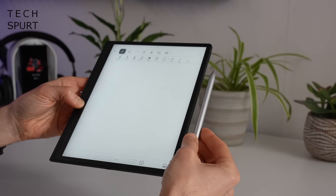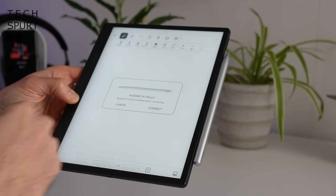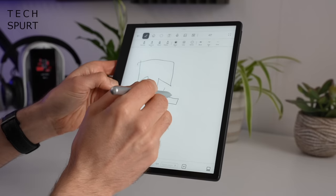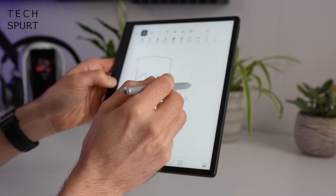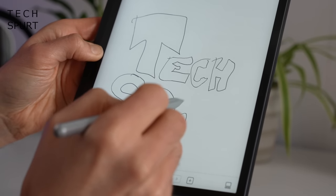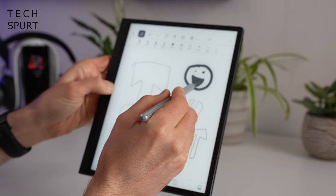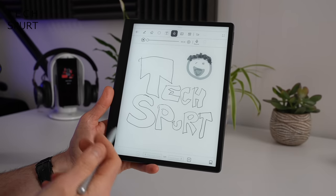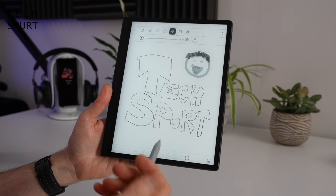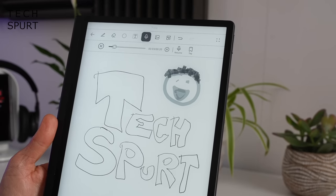You've got Bluetooth 5.2 support as well, and there's also the Huawei M Pencil stylus support — that comes bundled in the box. All you've got to do is stick the stylus on the edge of the e-reader and they will pair up via Bluetooth, very quick and straightforward. You get a nice tutorial on how to use it. The stylus features 4096 levels of pressure sensitivity and 26 millisecond latency, so basically as soon as you touch that tip to the screen you will instantly see results. The textured surface of the display gives a proper paper-like feel when scribbling, which is really nice feedback.